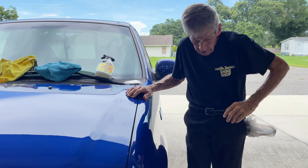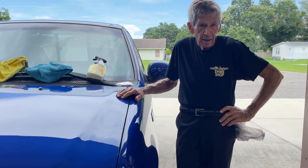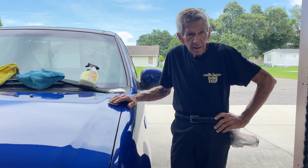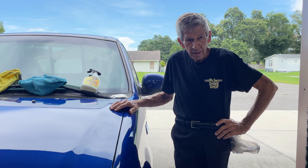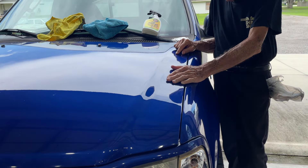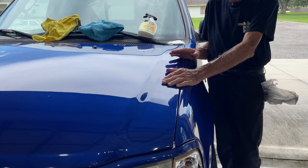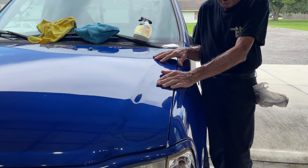Now then guys, I have been asked several times — 'Sam, we know you've got a video out on clay bar and how to do it, but can you do us one more?' Well, of course I can. So let's take this volunteer truck here — it just happens to be mine. Even people with products out there, even mine sometimes need a clay bar treatment.